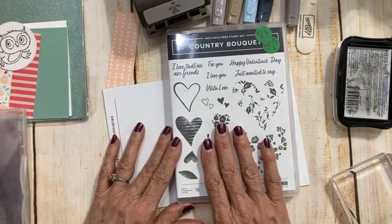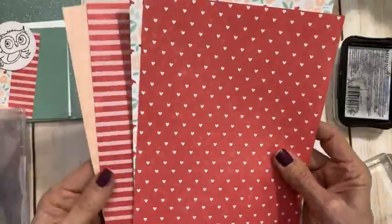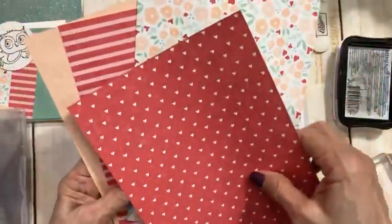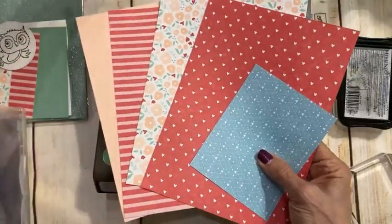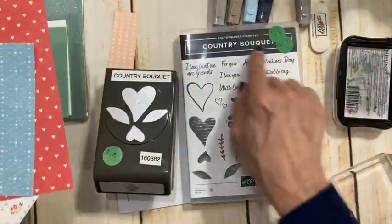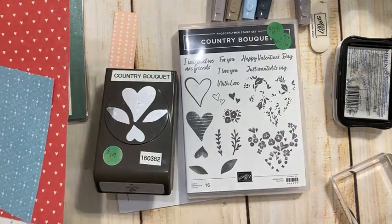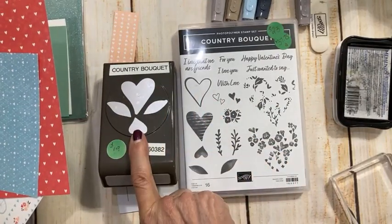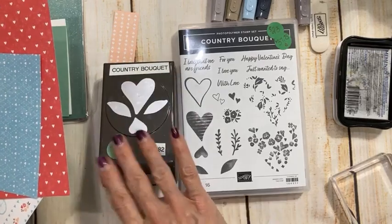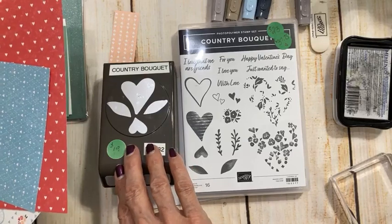This is the Country Bouquet Suite. It has this stamp set, this amazing punch, and this gorgeous set of papers. This is really, to me, love themed — not overly Valentine-y. We have one Happy Valentine's Day piece; the rest is just love themed. I do love this heart because it's very flirty, and it's not too difficult to fussy cut these hearts. This punch is unorderable right now until April 17th. I'm sure it probably has something to do with Chinese New Year — I think this sold a lot more heavily than they anticipated.